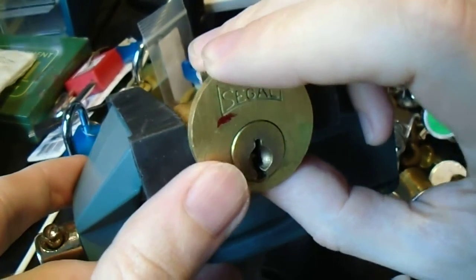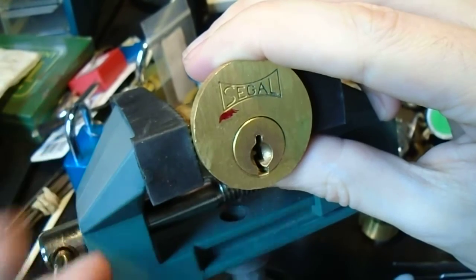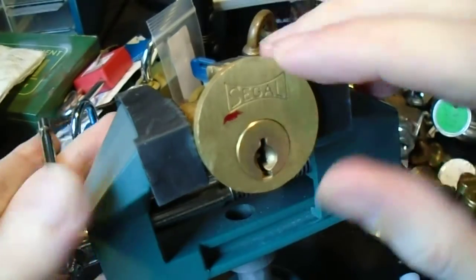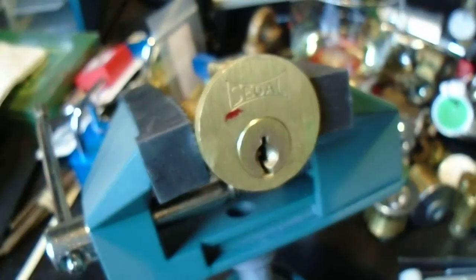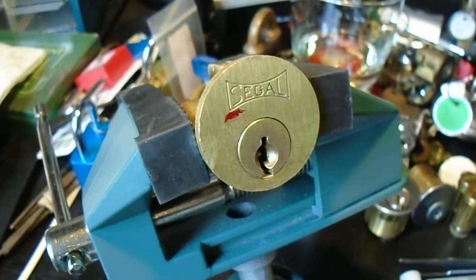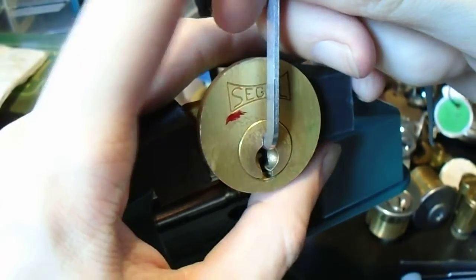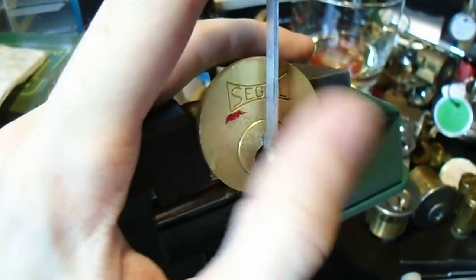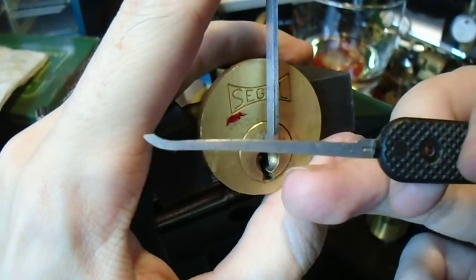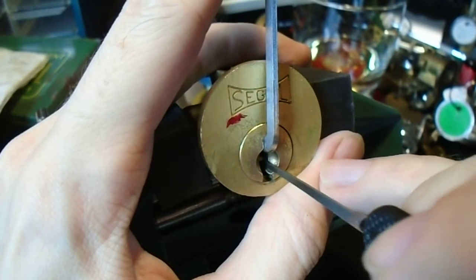It's nothing really special. It's just old 5-pin and it's old enough that it doesn't really contain any security pins. Now the Siegel brand is still around and they do some pretty solid low and mid-range locks and they still do them with a decent amount of quality. So let's start off with the thick Peterson pry bar and a standard thickness small hook, because we've got this nice wide open keyway to work with.